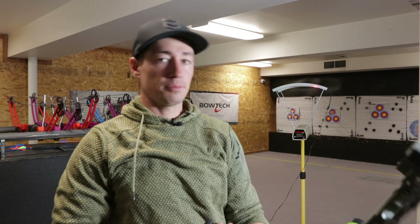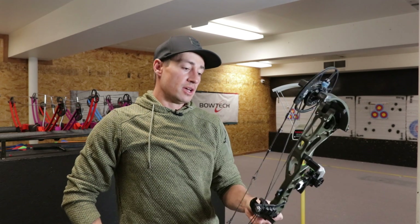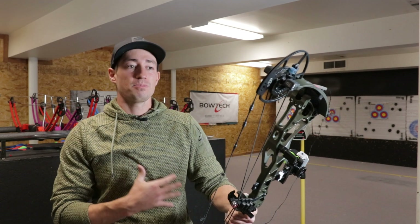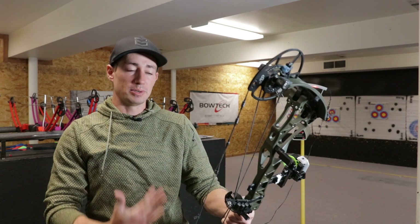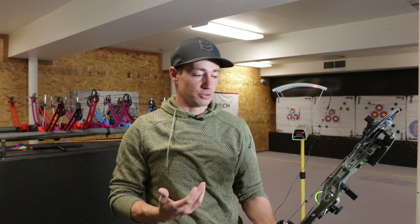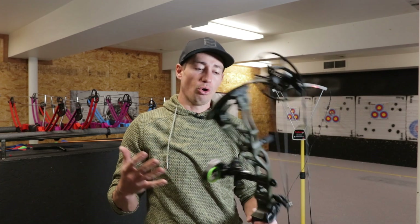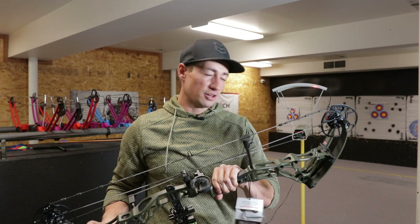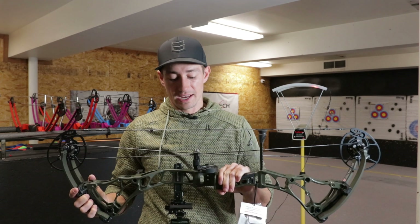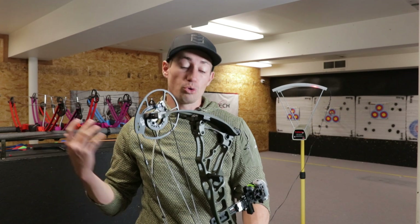So anywhere from 304 to 270 feet per second depending on the weight of the arrow. I do like shooting hunting arrow weights that a lot of you guys are going to be shooting anyway. Decent speed — it's not as much as I'd hope for a speed bow, but it's not the absolute worst. So we'll just do a quick three-arrow group and I can give you my overview thoughts of the whole bow itself — the ins and outs, what I like and dislike overall. That's the speeds for the Core SR.